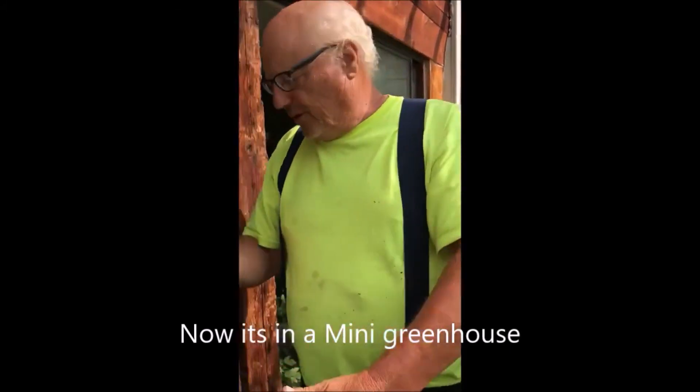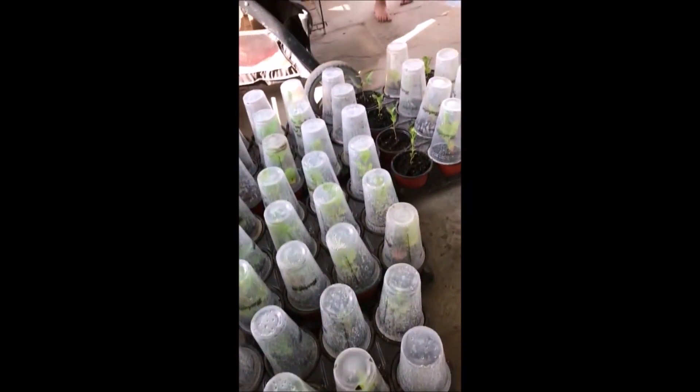Now we'll take this and put it out here with our other trees and shrubs that we've grown in the same manner. These are more sycamores that I've grown in the same manner.